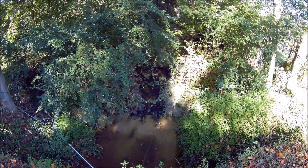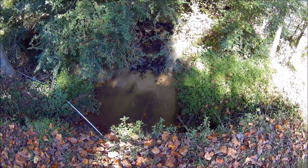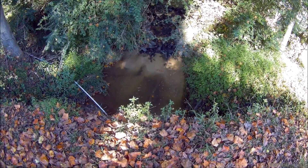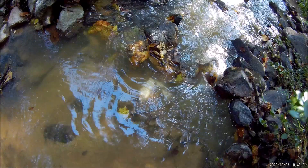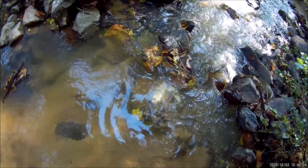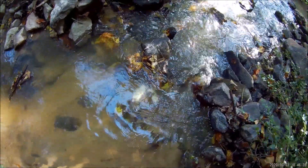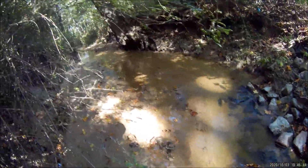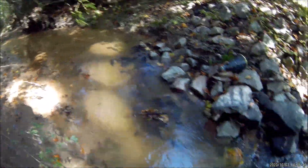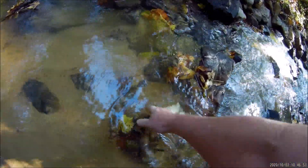My intake is right where you see those rocks, and the supply line and the delivery pipe both run underneath this road through a culvert. Right away I can see my intake is completely buried in sand. It's not a leaf problem up here this time — it's sand. There's an amazing amount of sand in this creek. You could build a beach with it. It's real fine sand. So we're going to dig this out.